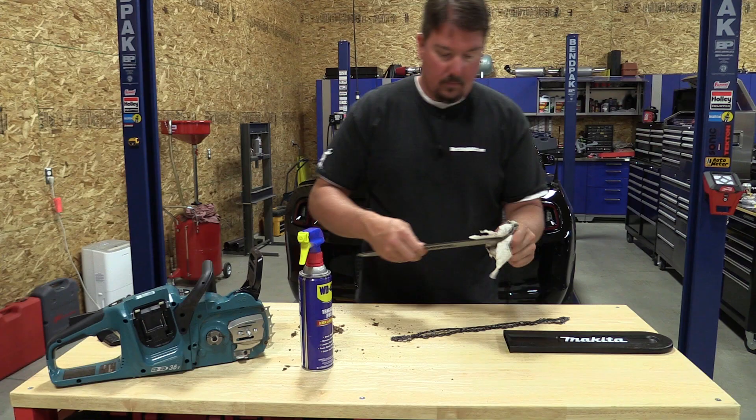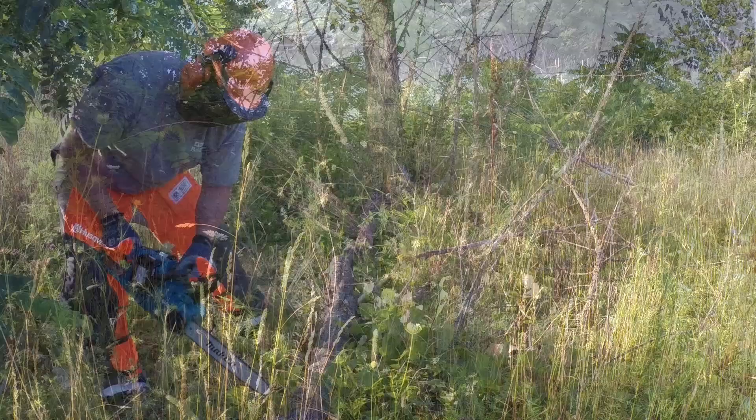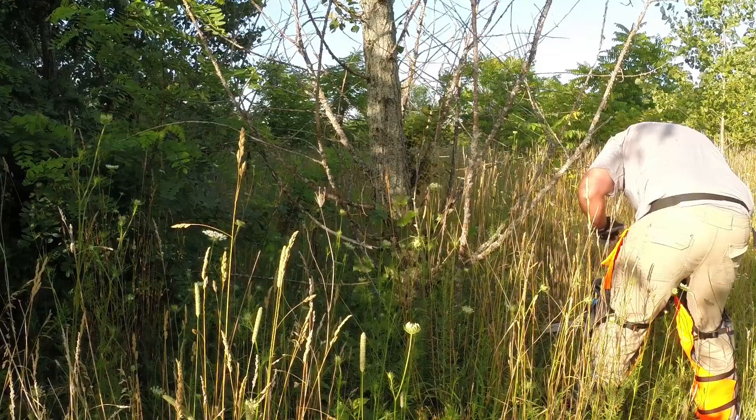While using this chainsaw we were cutting down trees on our property that had some insect issues. We can say this is not the most powerful battery-operated chainsaw we've ever used, but it is right up there and has more features found on larger gas chainsaws. With that said, the feel and comfort factor are such that we would rank this in the top three chainsaws out there.